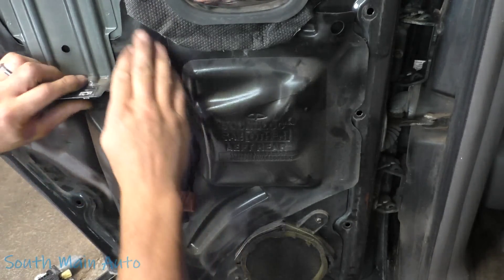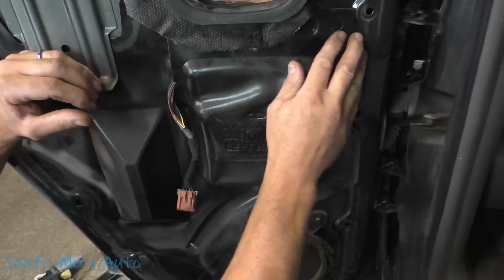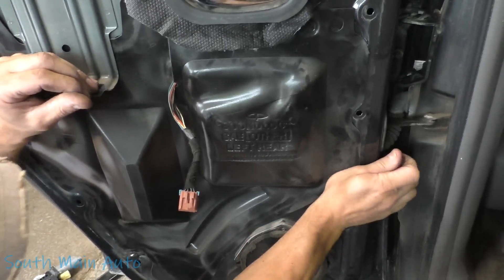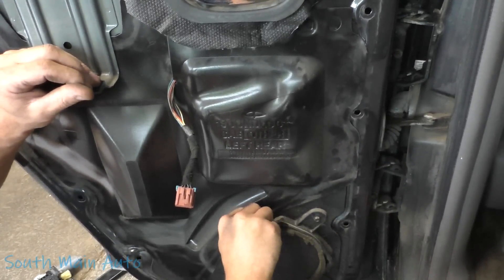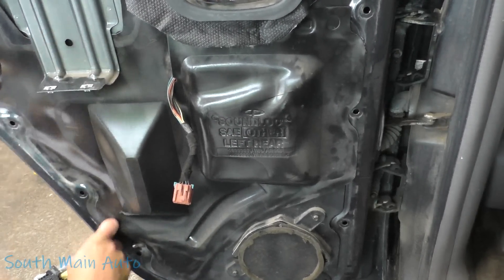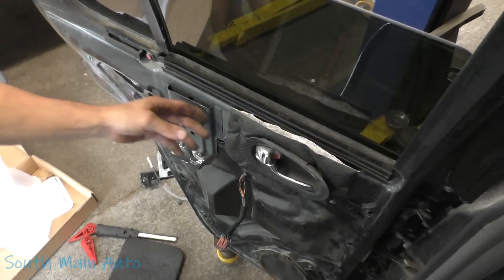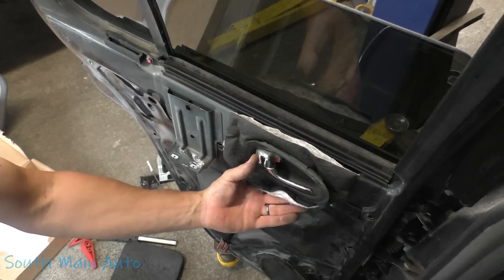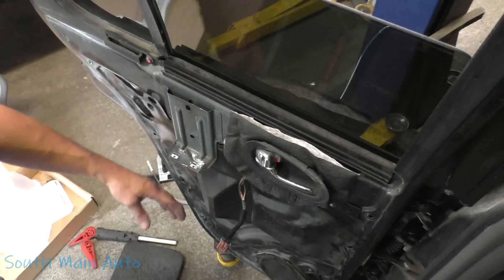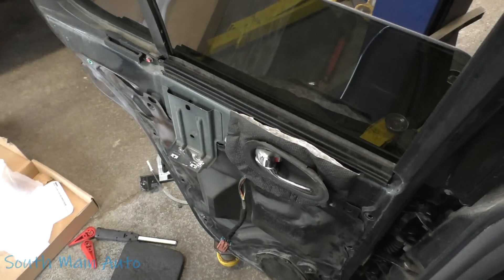This stuff usually has plenty enough stick in it to go back on and off multiple times. The Chevy trucks, man — I can't tell you how many window regulators I've done in those; it's a lot. Up here under the handle you have to kind of pull the foam insulation back to get the water shield seated up in there. I didn't realize I was doing such a bad job with the videography.